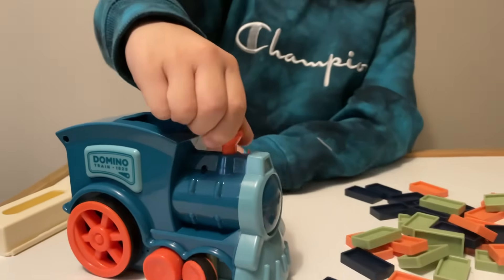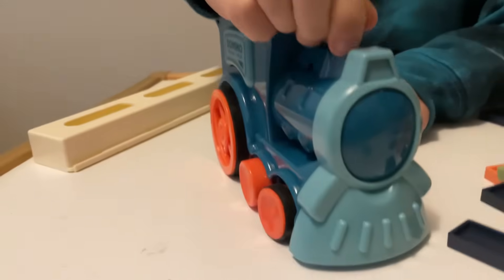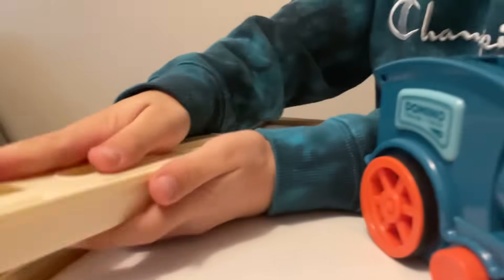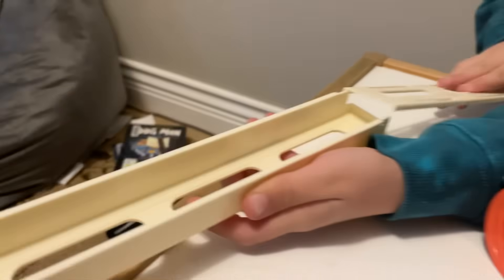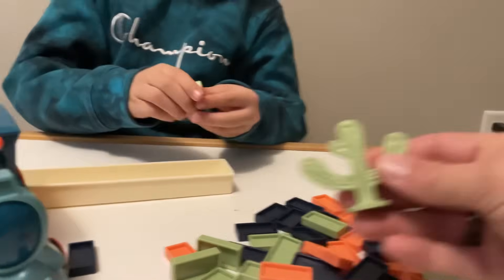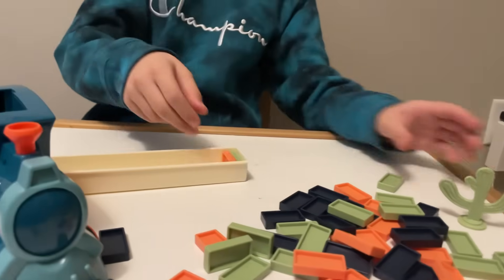This is how you move it - left, right - so that's kind of like your steering wheel. And this is how the domino loader works: you slide that open and that's where the dominoes go, then you place the domino in there. Oh, and there's this little cactus - cool! Do you know what this cactus is for?